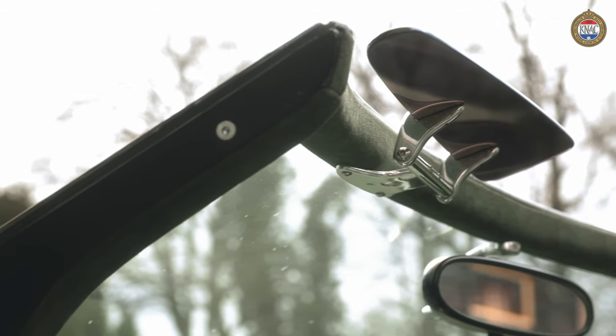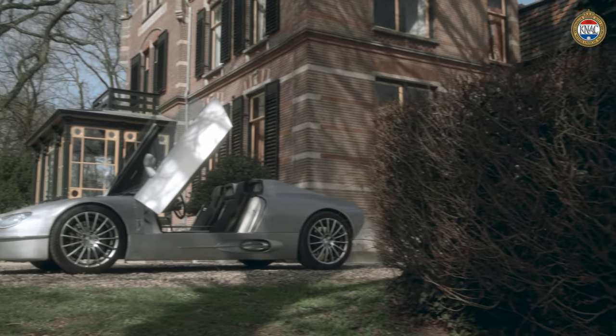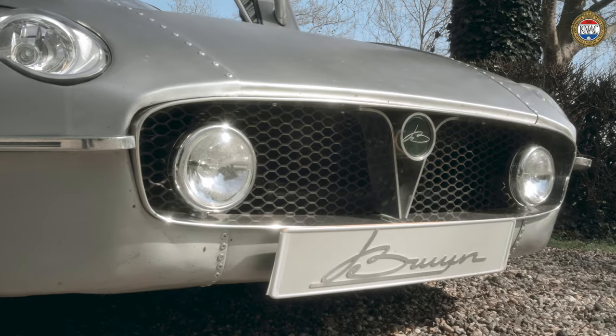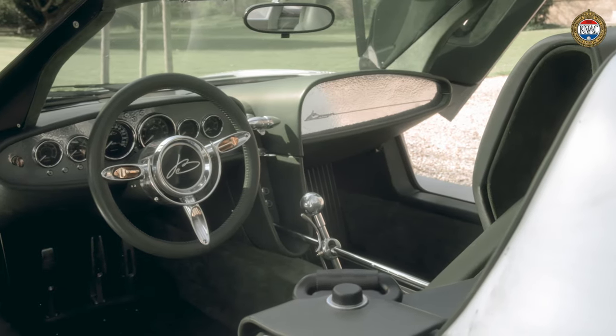Let's especially take a look at the details. Down to the smallest screw, the smallest lever and knob, there has been very careful thought about the choice of materials and the form. In that sense, the De Bruijn is almost a work of art, because the longer you look at it, the more you discover. Holland's glory, through and through.